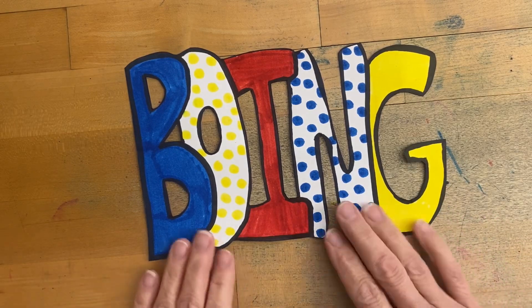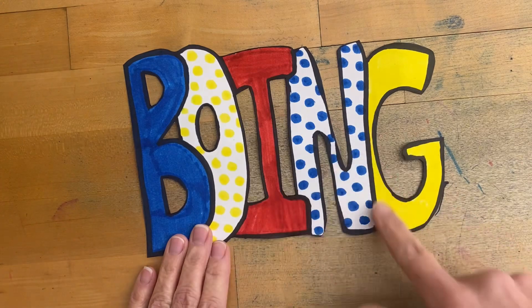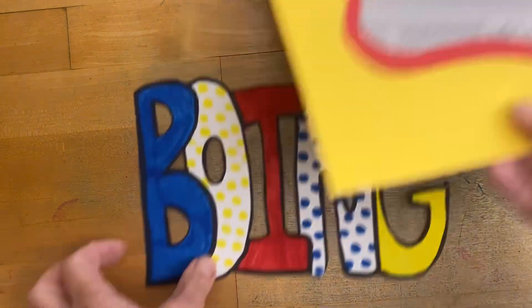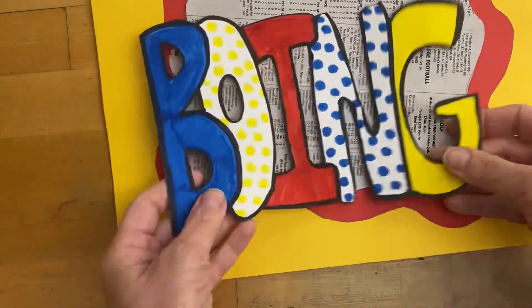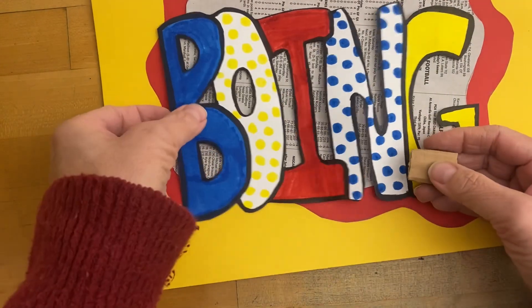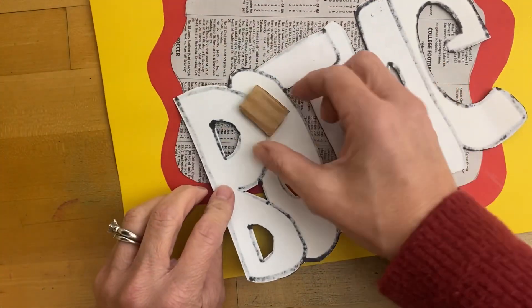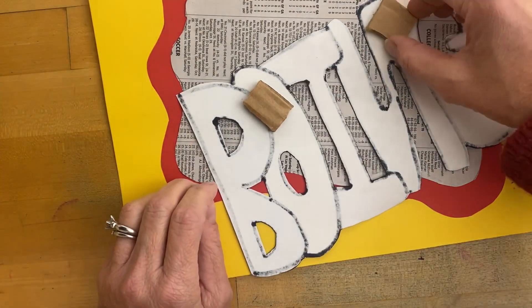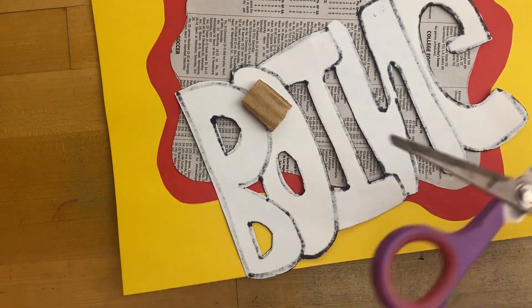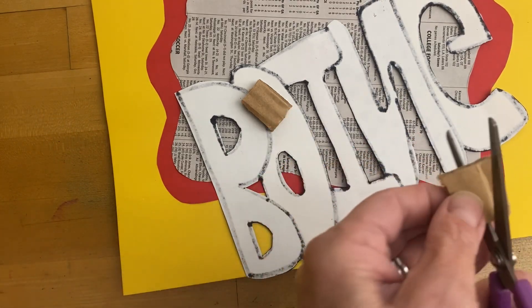Once you're finished cutting everything out and outlining and thickening up any of the letters that need it, we will go on to putting this onto your background. Before we start, we're going to use some cardboard pieces to make it slightly 3D. Find areas where they will fit, and if they're too big, go ahead and cut them smaller.